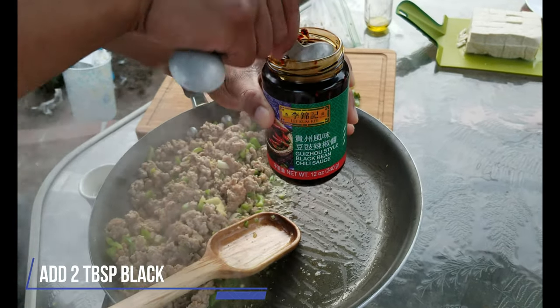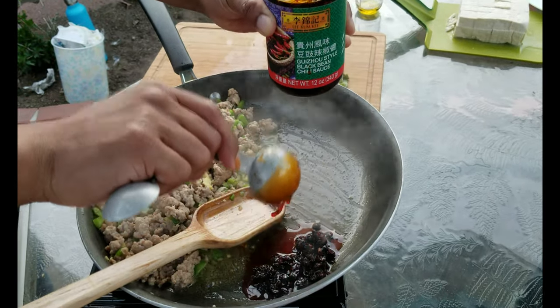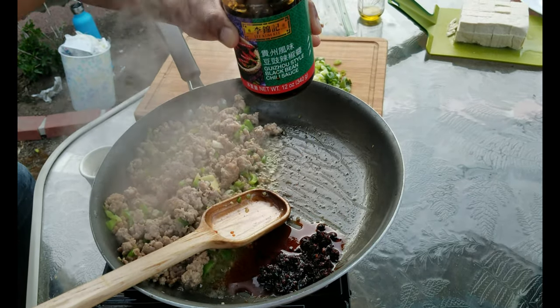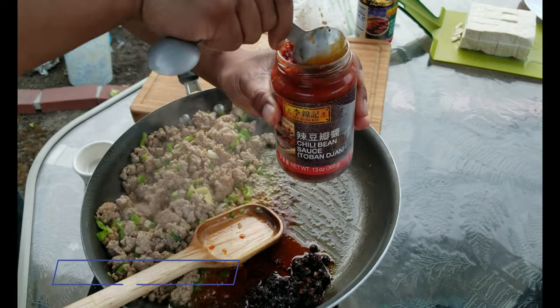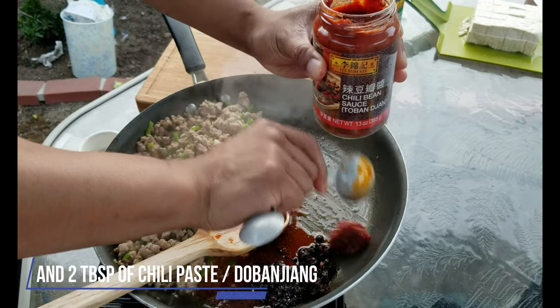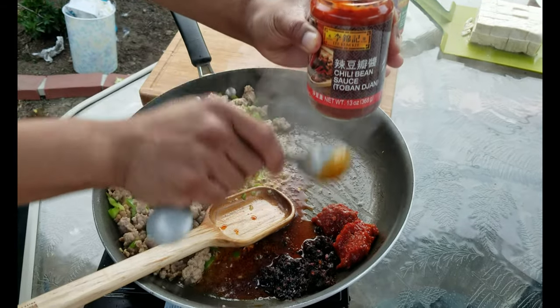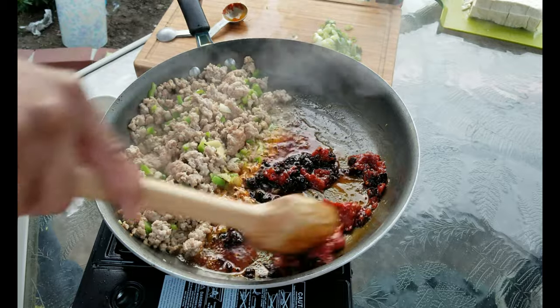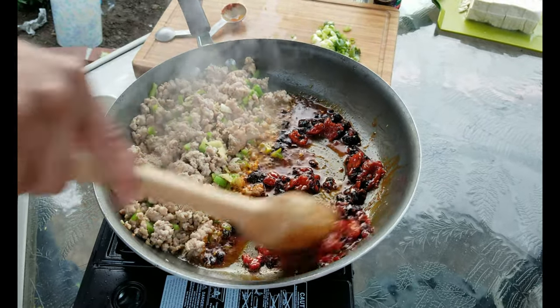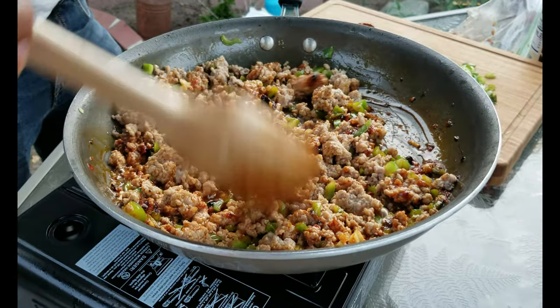Move all the ingredients to one side of the pan, and add two tablespoons of black bean sauce. I personally really like black bean sauce, so I'm adding a little bit more. And two tablespoons of chili paste, or dobanjiang. Stir the sauces together first to activate them, before mixing them in with the rest of the ingredients. Stir for a few minutes.